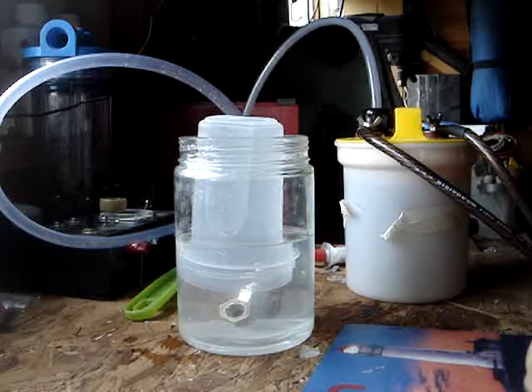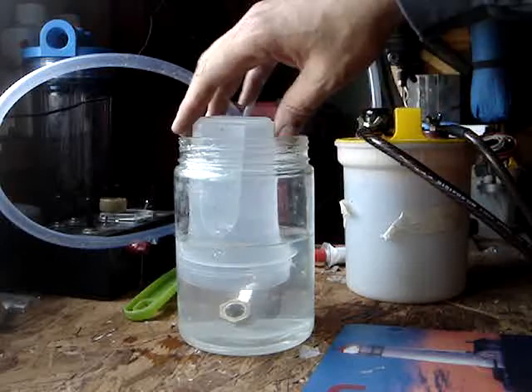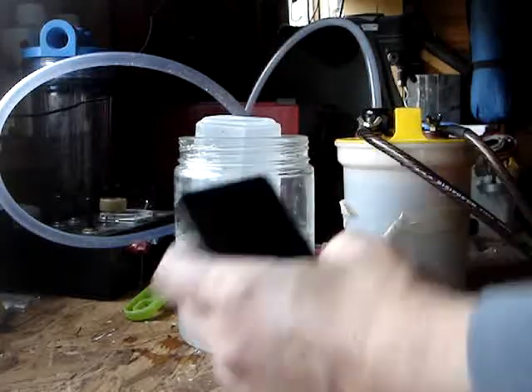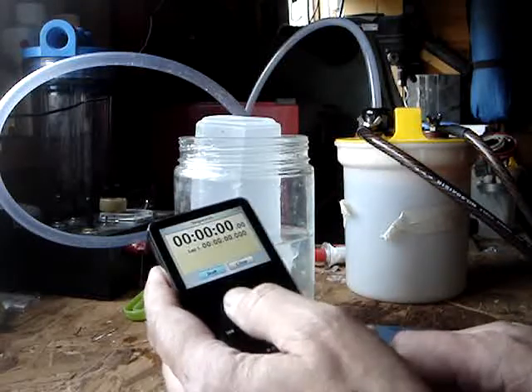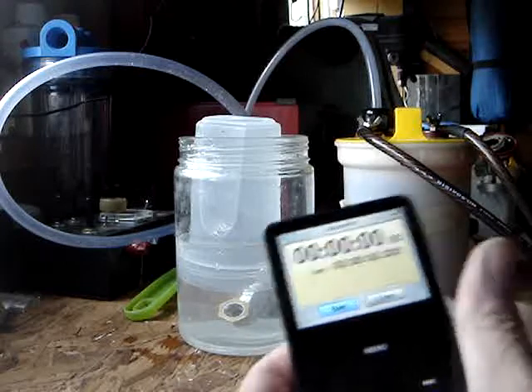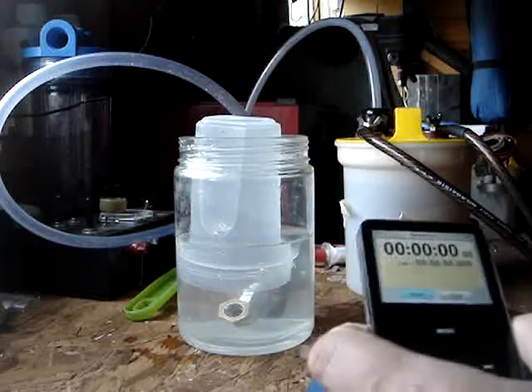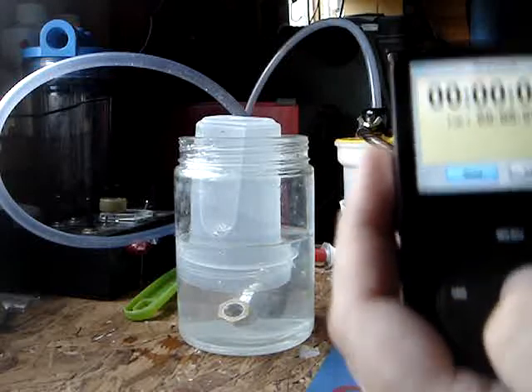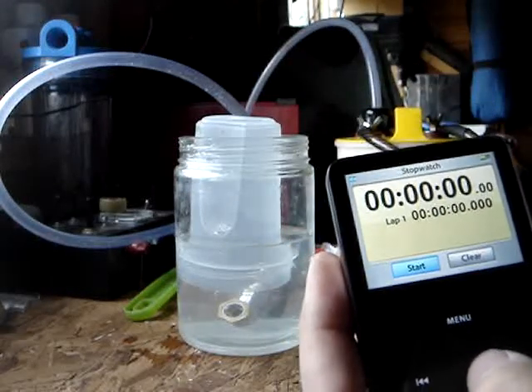I've got the usual setup: a 450 millilitre container and my iPod stopwatch. So we'll try and see if we can get it to go. I'll try and start this and put it on at the same time.